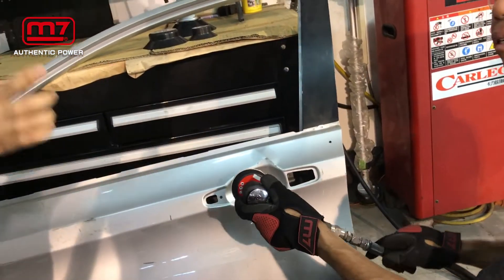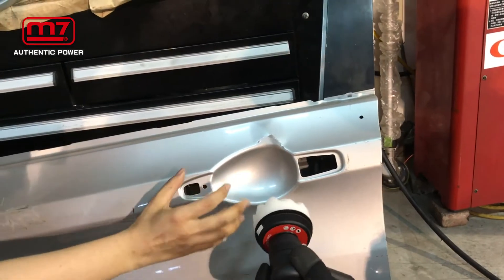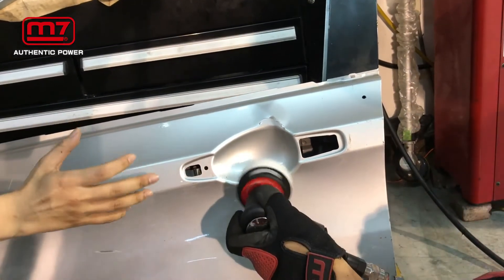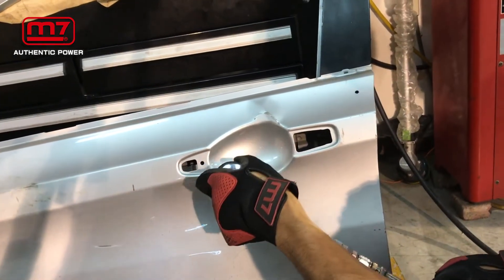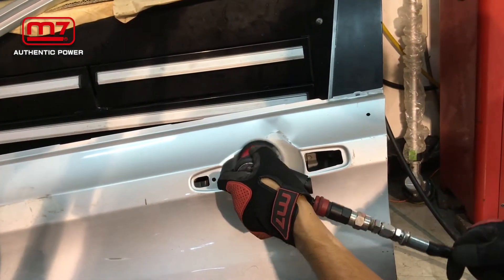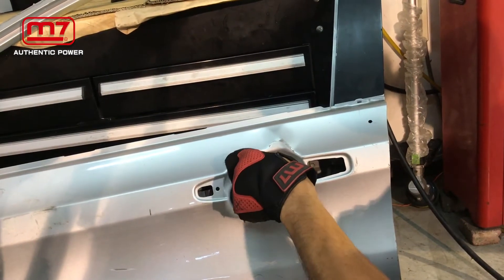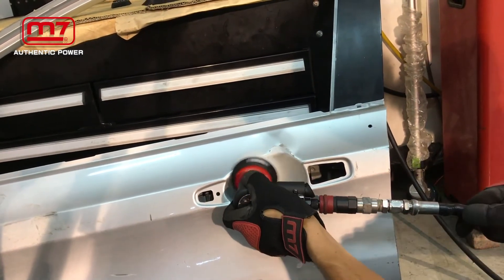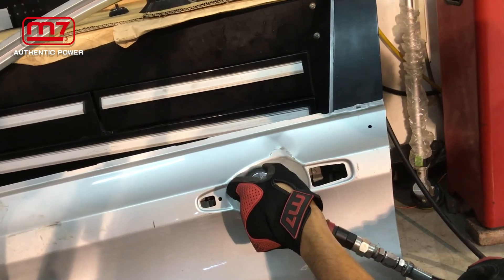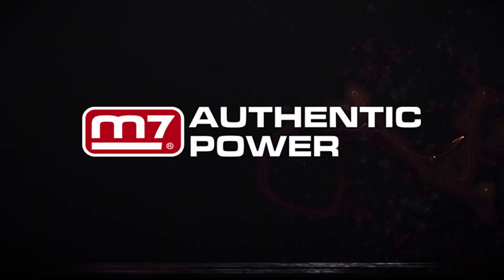So it's easy to use on curves and for spot polishing and sanding. We believe that it's easy.